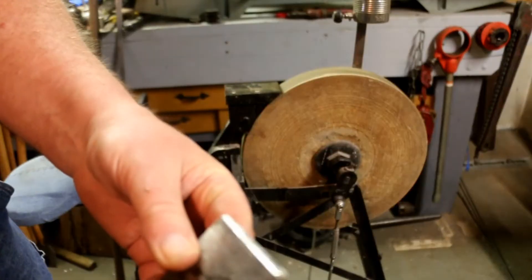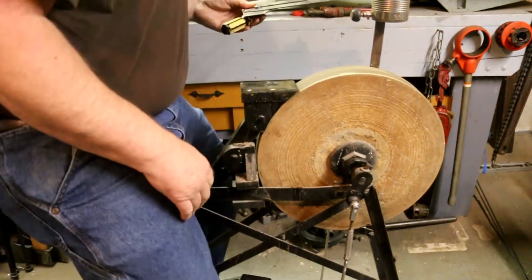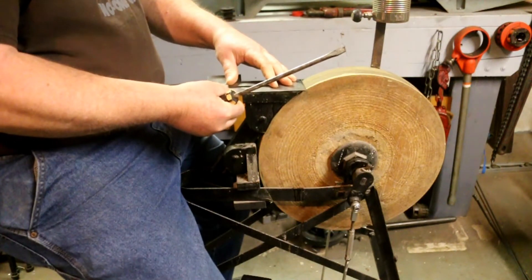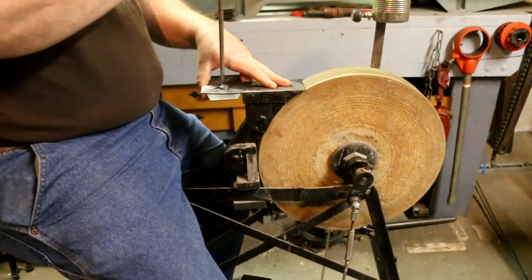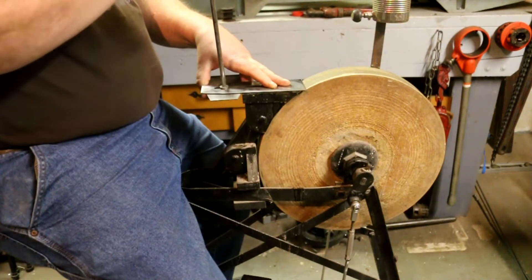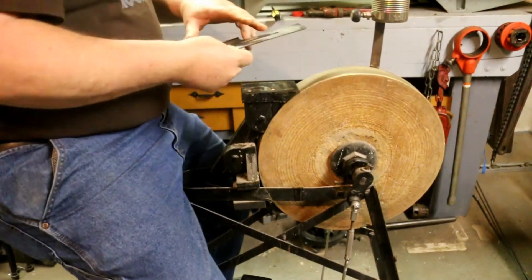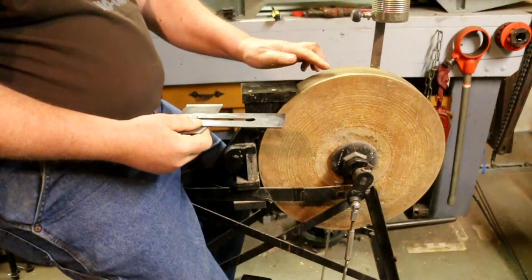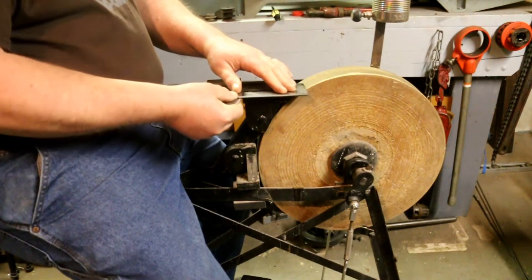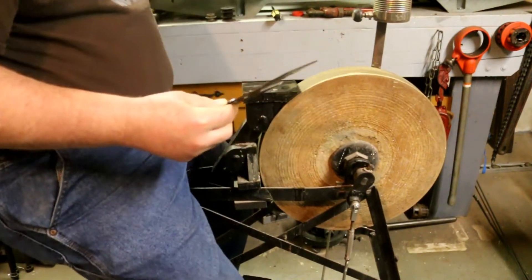I have the edge ground and all the little nicks are gone. This is a little trick I use to help square up the blade. The back of this is square to the centerline of the blade. So all I need to do is clamp this down and run it back and forth across the wheel while it's turning, with that edge up against the tool rest.